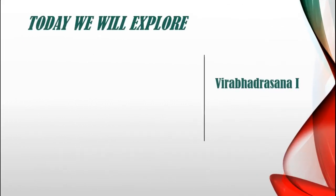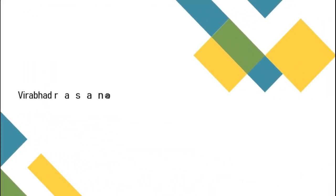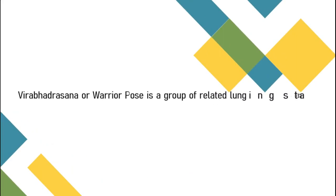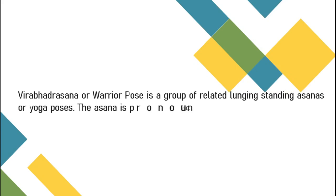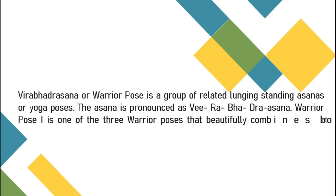Let's start Virabhadrasana 1, which is also known as Warrior 1 Pose. Virabhadrasana or Warrior Pose is a group of related lunging standing asanas or yoga poses. The asana is pronounced as Virabhadra Asana. Warrior Pose 1 is one of the three warrior poses that beautifully combines both the standing and balancing actions of the body.